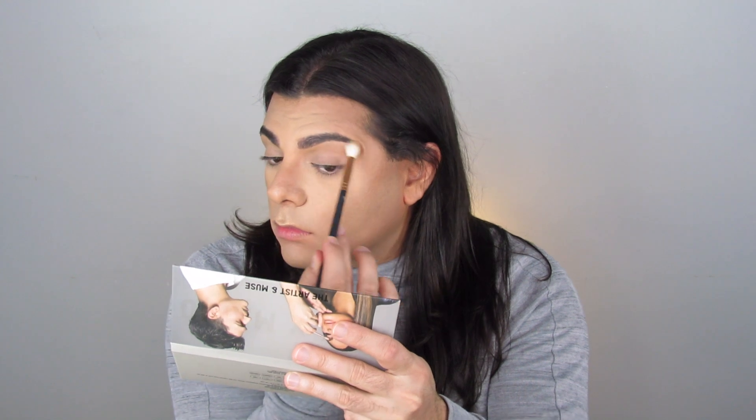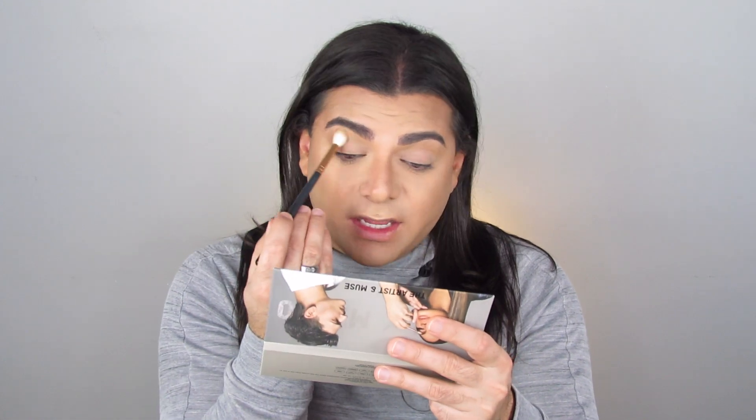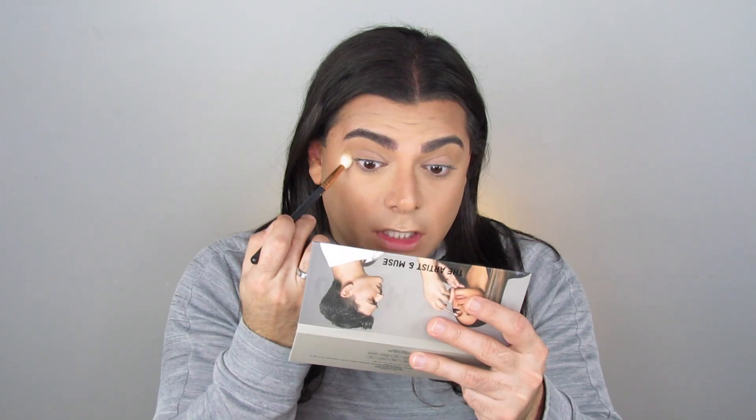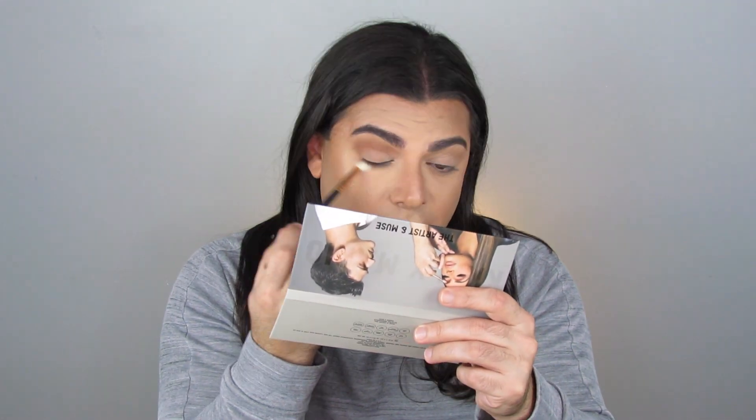I'm going into this shade called 'Don't Move' — it's a beautiful cool-tone transition brown — and I'm working that into the crease. With no surprise at all, this has just epic blendability. I'm taking a little bit more of that color and dragging it down to my lower lash line. Now I'm jumping into the shade 'I'm Inspired' to deepen up the crease. Wow, look at that — that is beautiful blendability. That is a beautiful shade.